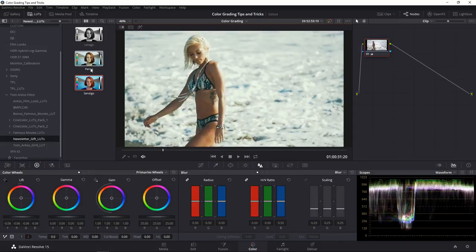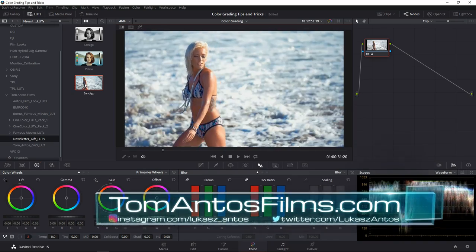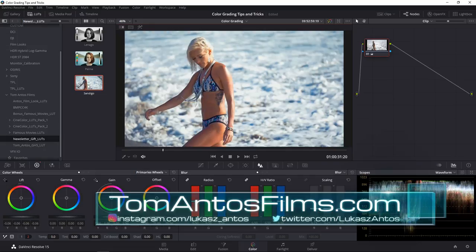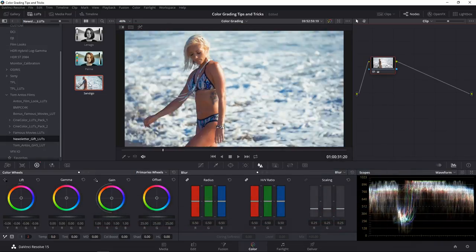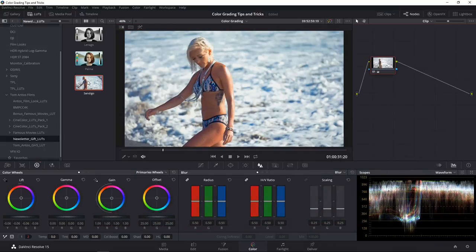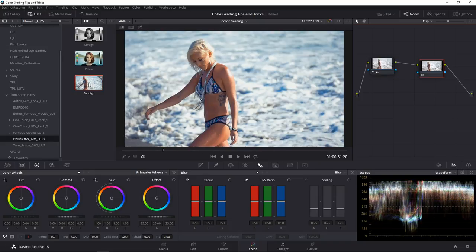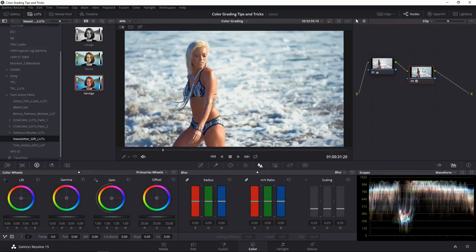These are three LUTs I give on my website — you get them by subscribing to my newsletter. The Sandigo one looks pretty cool. To apply a LUT you double-click on it and it applies to the selected node. But I want a separate node just for the LUT, so I'll create another serial node, make sure it's selected, then double-click on the LUT to apply it. If I turn off this node you can see there's no LUT — the previous node is just the contrast adjustment.